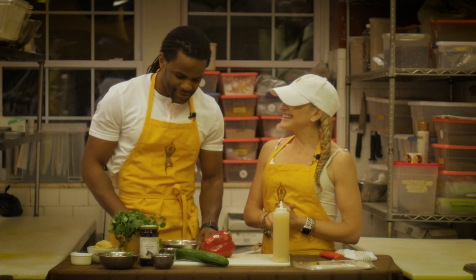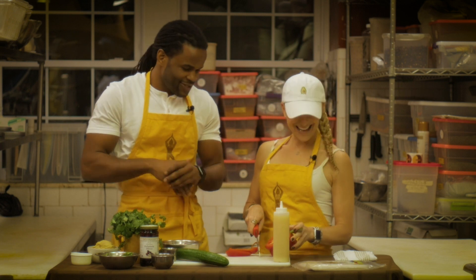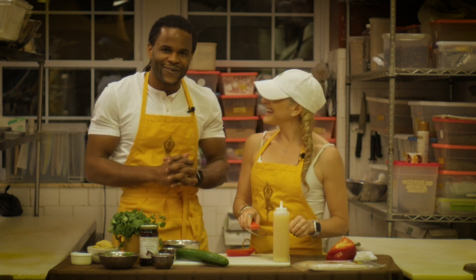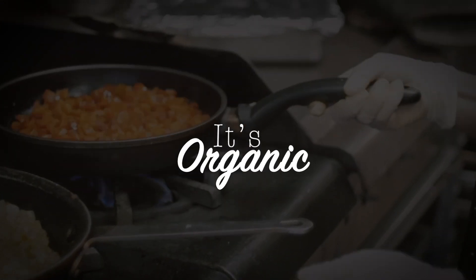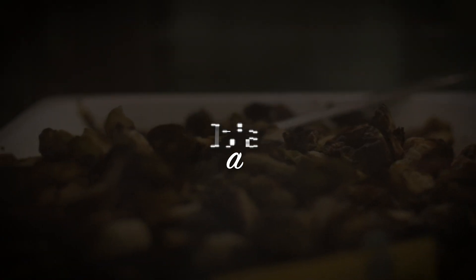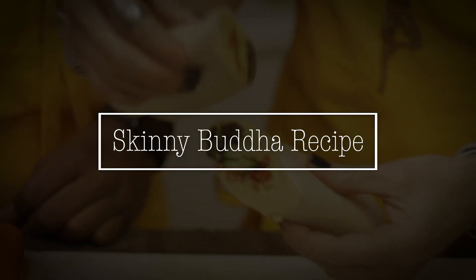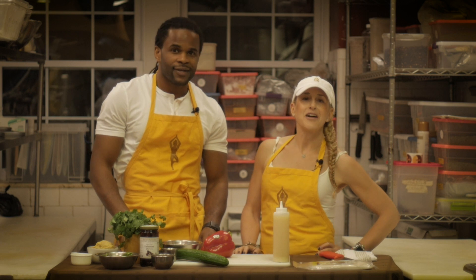I can smell the cilantro — it's delicious. You got the band-aids ready? Because I'm not so good with a knife. He's great. Hey everybody, welcome to our kitchen. I'm Elise, the chef.